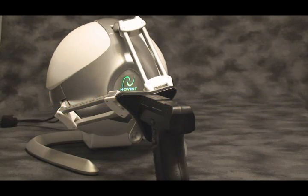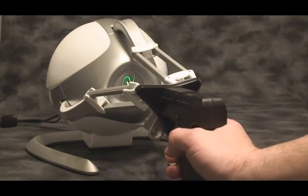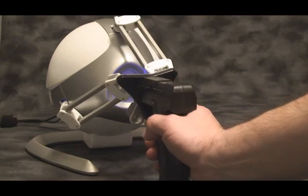Occasionally you will have to calibrate the Novint Falcon. This is a good indicator here — if you have a green or red light, simply pull the unit back, push forward, you get the blue light and you're good to go.